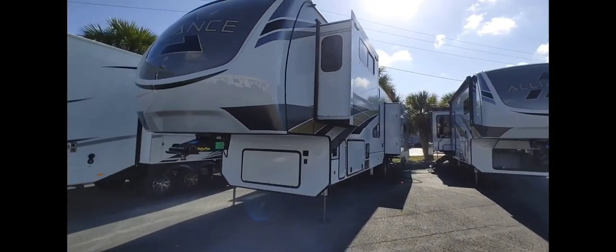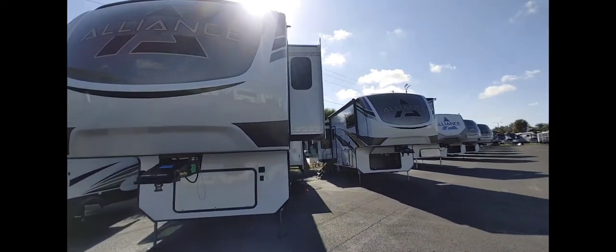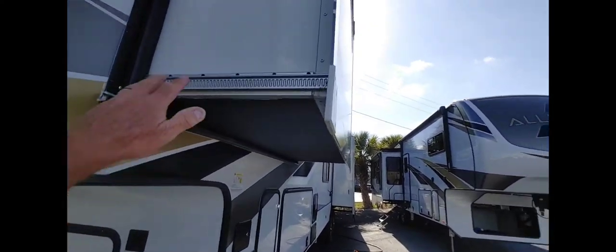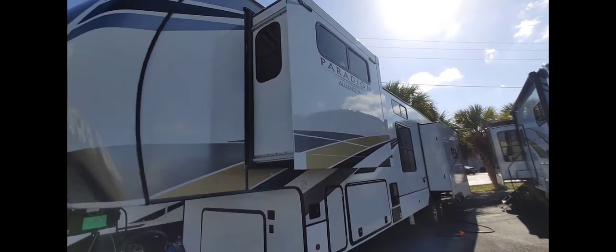I'm not sure how long this one is — I'm guessing 40 feet. I like how the slides have things on the side there. These right here — you've got four, one on each side, that slide in and out like that.